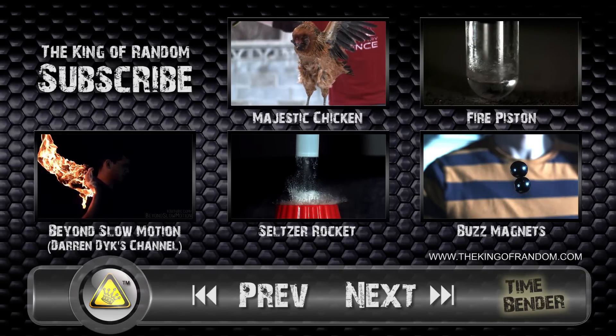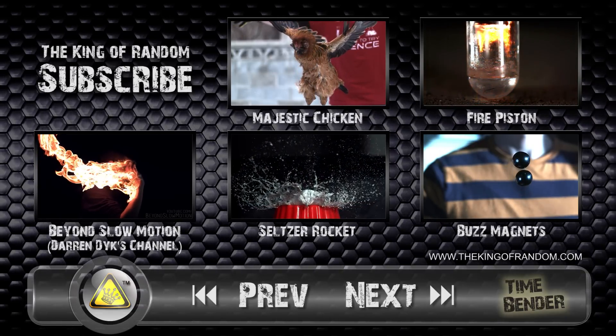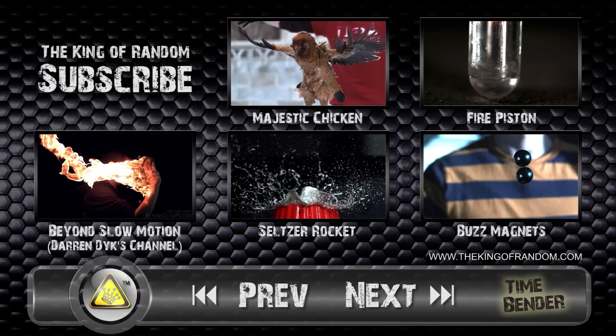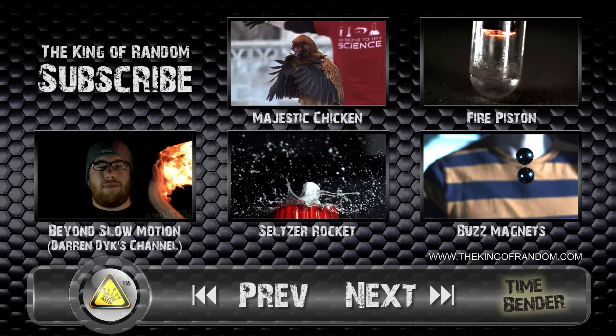Special thanks to my friend Darren Dyke for bringing up his camera and helping film this slow motion footage. You can support him back by checking out his videos and subscribing to his channel, Beyond Slow Motion. Links for that in the description as well.